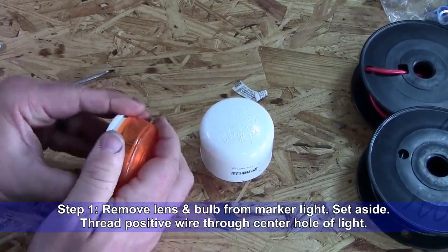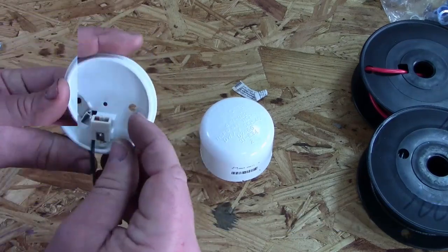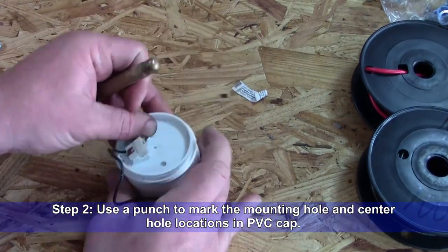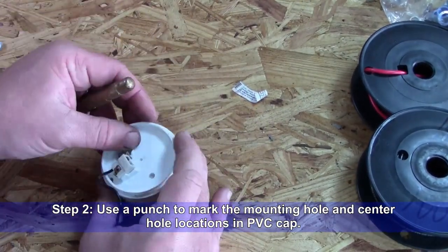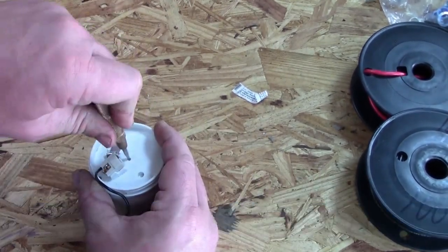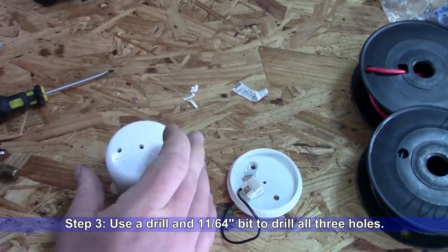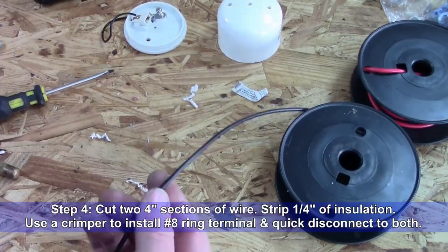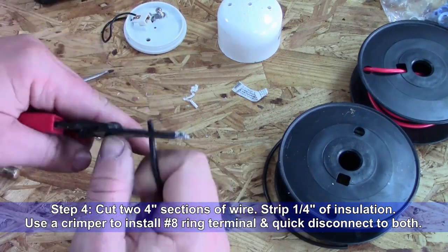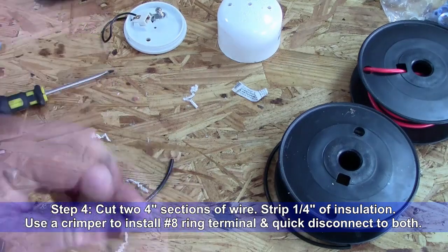Step 1: Remove the lens and bulb from the marker light and set them aside. Thread the positive wire through the center hole of the light. Step 2: Use a punch to mark the locations of the mounting hole and center hole locations in the PVC cap. Step 3: Use a drill and 11/64ths bit to drill all three holes in the PVC cap. Step 4: Cut two 4-inch sections of wire, strip a quarter inch of insulation, and use a crimper tool to install a number 8 ring terminal and quick disconnect to both sets of wire.